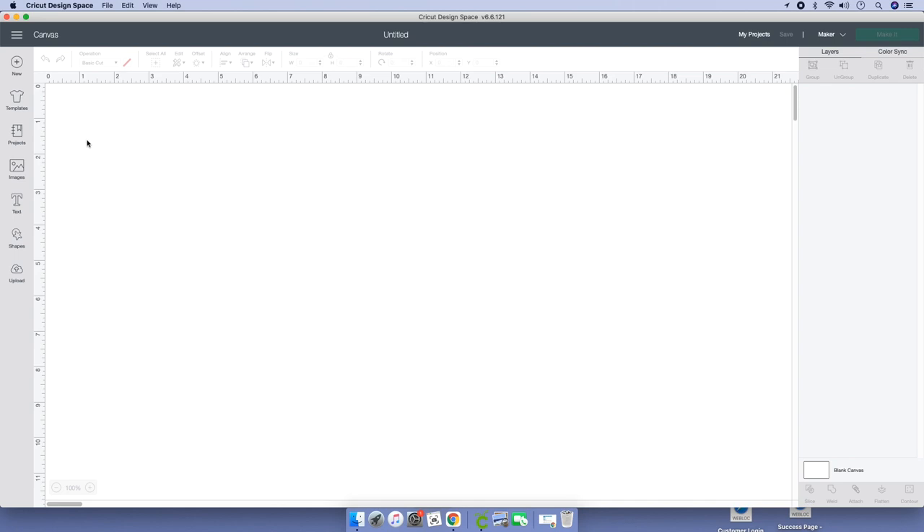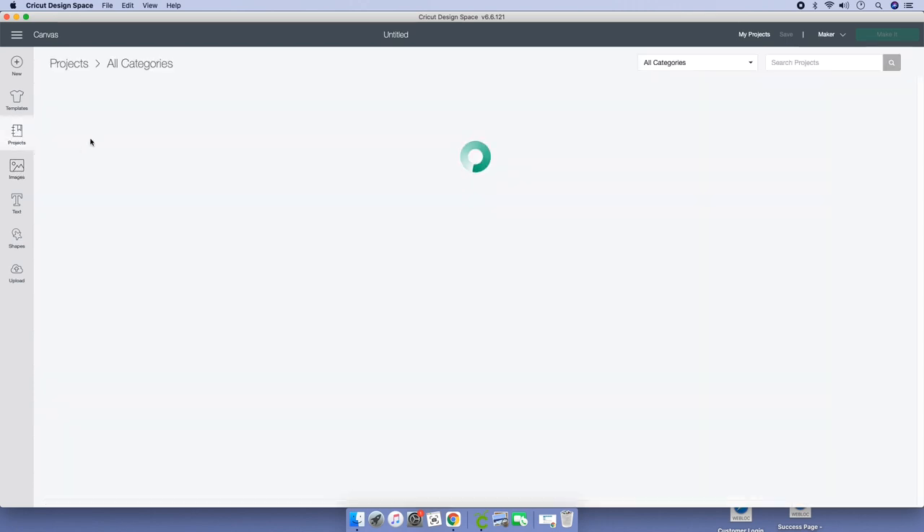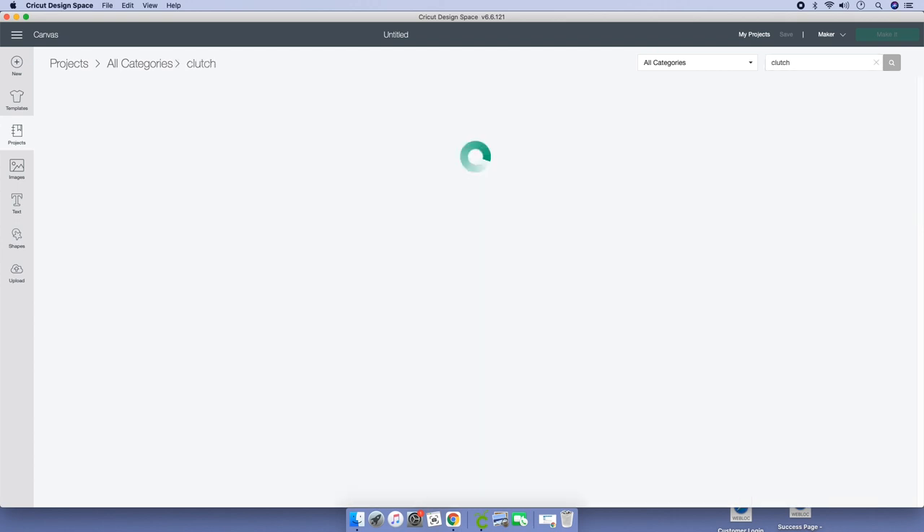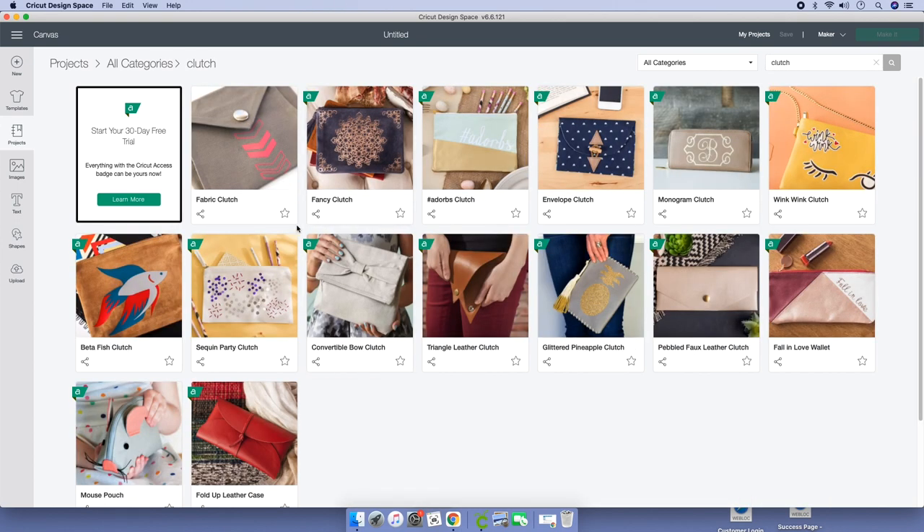Let's go to the left-hand side of your canvas — we're on Design Space. Go to your left-hand side; instead of clicking on images, go to Projects. Then go to your search box and type in "clutch." These are all your projects pertaining to a clutch.